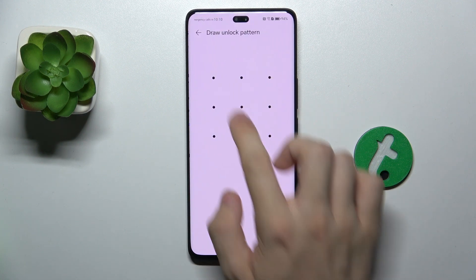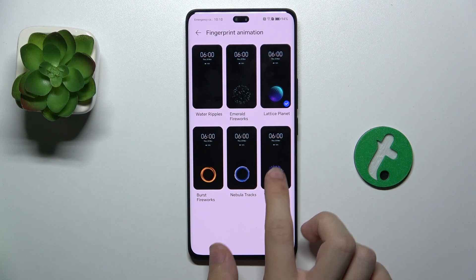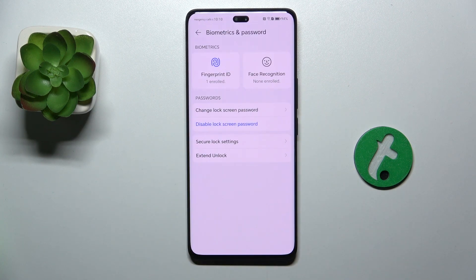I can also change it to, for example, this one and approve. And now, when I lock my device, I can unlock it with this animation.